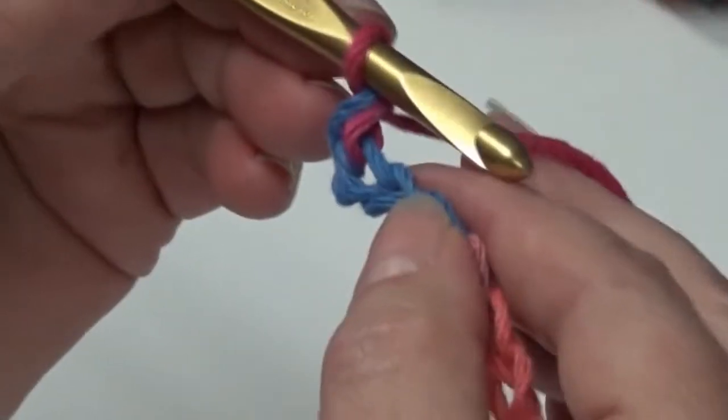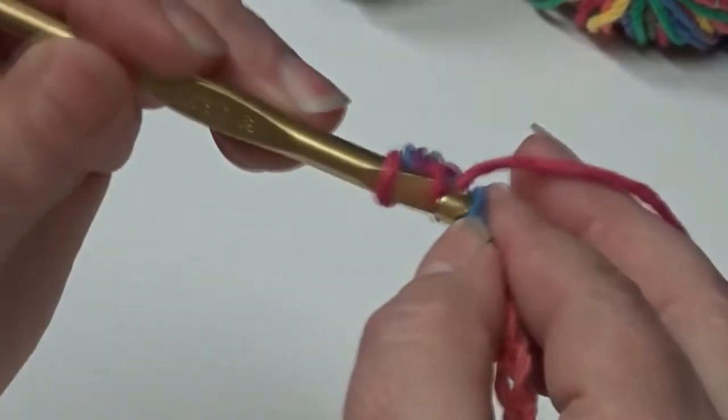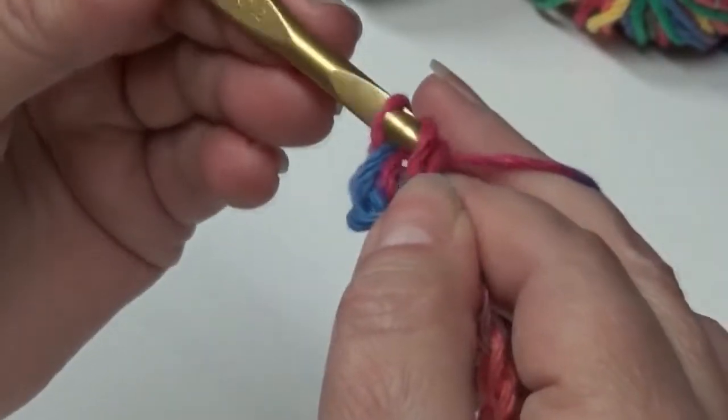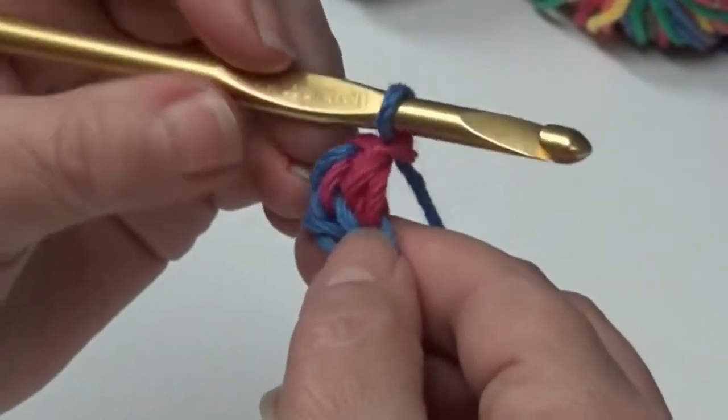Now in the next chain you're going to do a double crochet. Yarn over, then put it through the next chain. Yarn over, pull it through. Yarn over, pull it through two. Yarn over, and pull it through two. That's your double crochet.